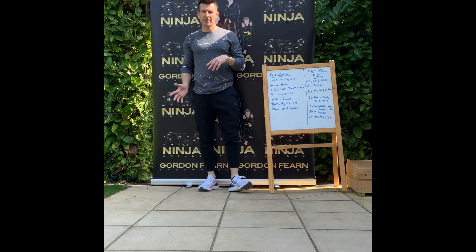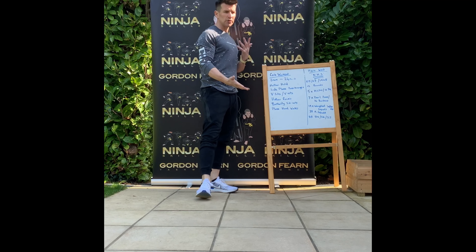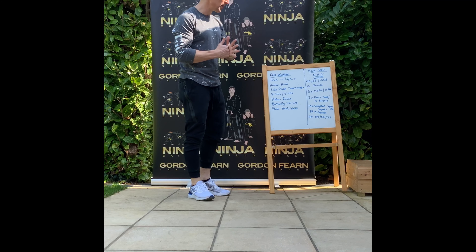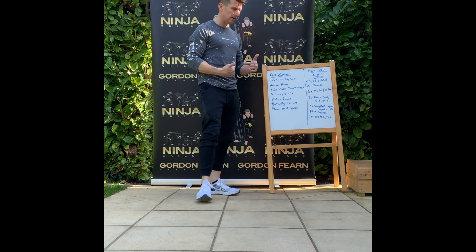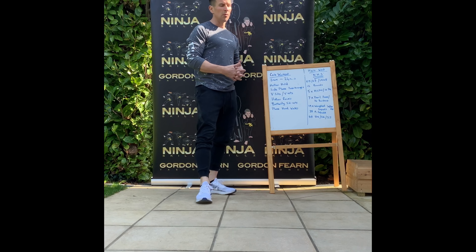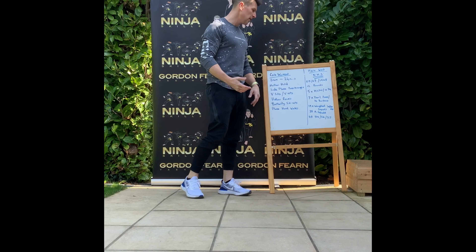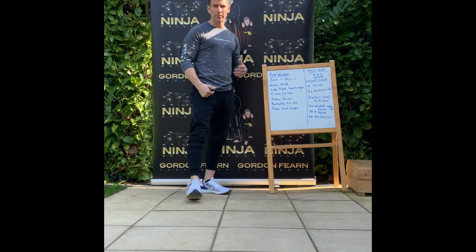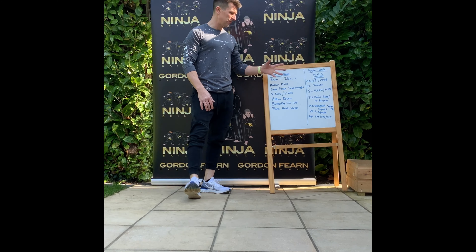We're going to explain the second workout now. The second workout is a hero workout of the day. In CrossFit, we have benchmark workouts and we also have hero workouts. Colin Mitchell sent me this one last night — thank you, Colin. All CrossFit gyms across the UK will be doing this today. It is called the NHS, to honor all those men and women doing a fantastic job keeping the country going right now and working endless hours. The NHS was formed on the 5th of July 1948, and we all do 12 rounds of the exercises — the 12 rounds representing the average 12 hours a day they're working.